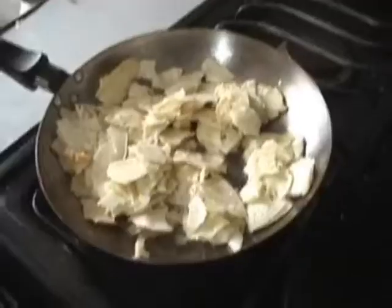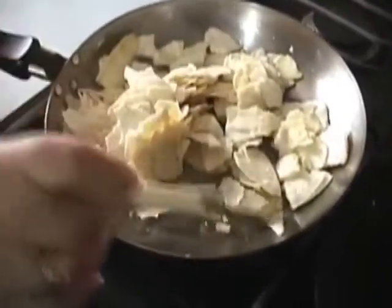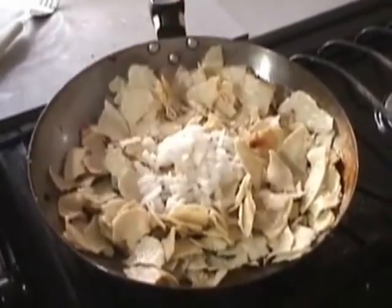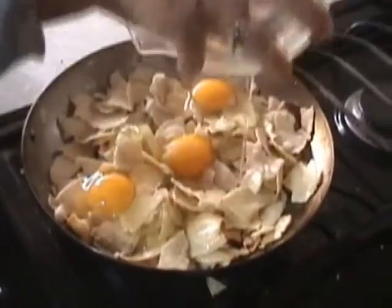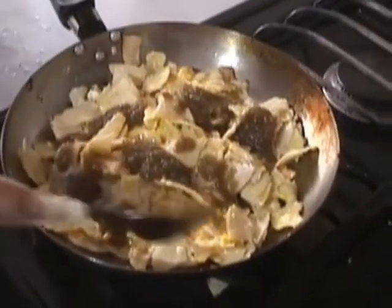When frying the tortilla pieces, turn them frequently. Add finely chopped onion, stirring well. The three eggs are also added — both the egg whites and the yolks. Be sure to pop the yolks, then stir well.